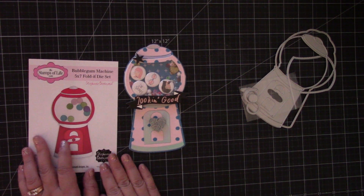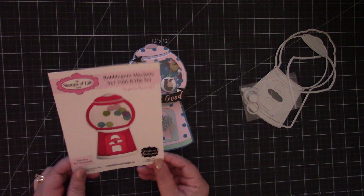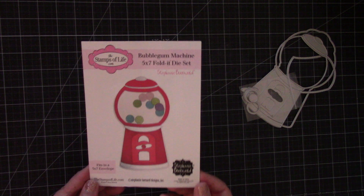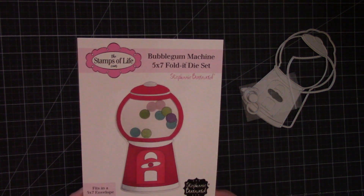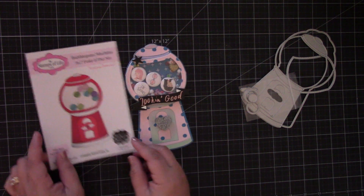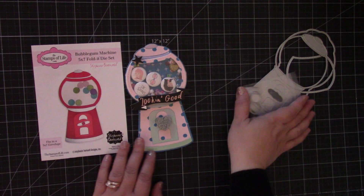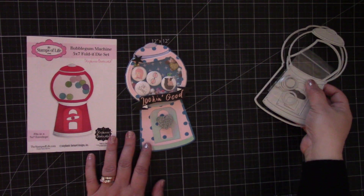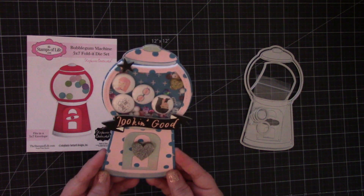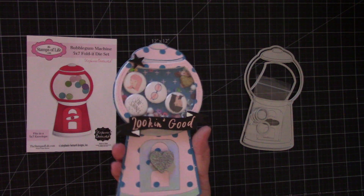Hi everyone. I wanted to share with you a fun project that I created using this new Stamps of Life Bubble Gum Machine 5x7 Fold It Die Set by Stephanie Barnard. This is one of her new dies that she released — I'll put the link to her site down below. It's designed to make a fold it card, but I mainly wanted to make it into an embellishment holder for my 1-inch flare buttons, and I absolutely love how it turned out.